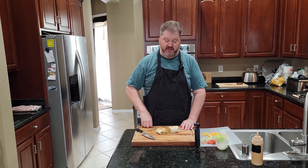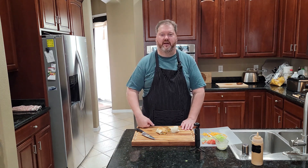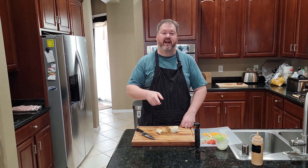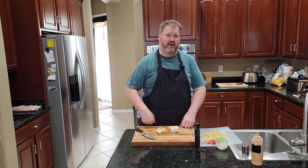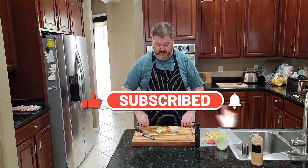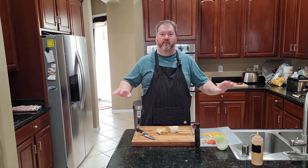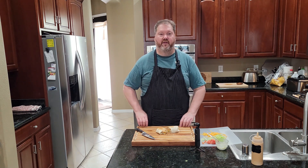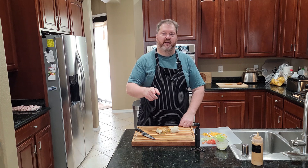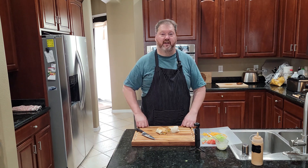Now you know how to make this. Go ahead and make yourself one — or two — or three. Make a few of these things because everybody's going to want one. Now you know how to make them because you watched this video to the end, and I thank you for that. If you want to see more videos like this, subscribe to the channel and hit the notification bell. If you enjoyed this, please hit the thumbs up button — it really helps with the YouTube algorithm. Leave me a comment and tell me what your favorite item is and what I should make next. I'd love to hear it. Until then, I'll see you on the next one!